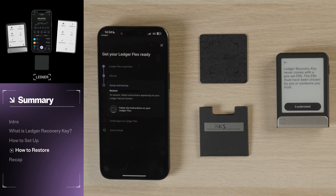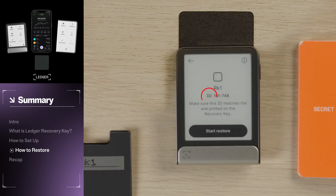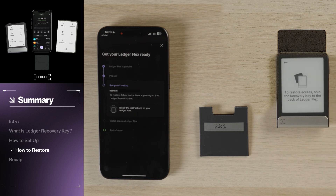Place your Recovery Key next to your Ledger device. Hold your Recovery Key in place until the NFC connection is established. If you have multiple Recovery Keys, double-check the name or ID of your Recovery Key on your Ledger device to ensure you're using the intended backup. Now enter your Recovery Key PIN code while keeping your Recovery Key on the back of your Ledger device. If your PIN is correct, your Recovery Key will begin transferring a copy of your private keys to your Ledger device. You will receive a confirmation message once the restoration is complete.